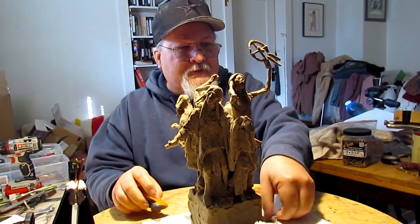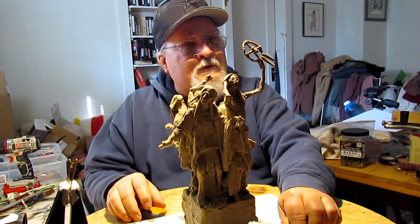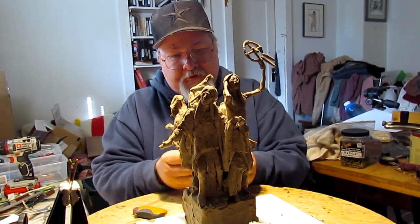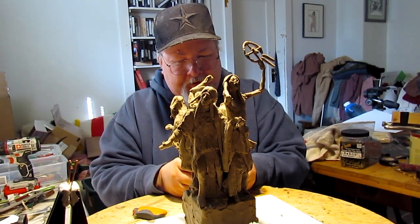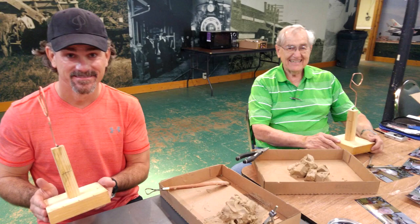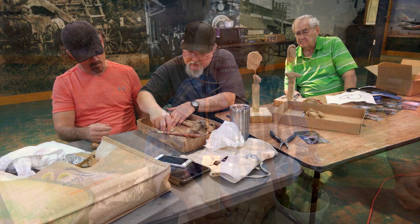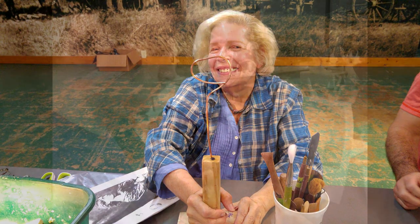I went to Texas last week. The weekend before last I was teaching a class down in Grapevine, Texas at the foundry down there — Grapevine Foundry — teaching a class on doing portraits in clay and had a great time.